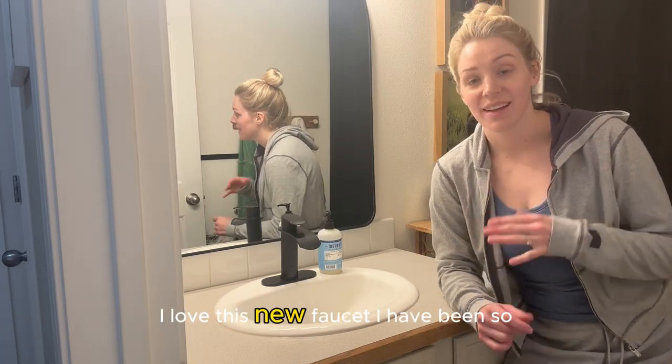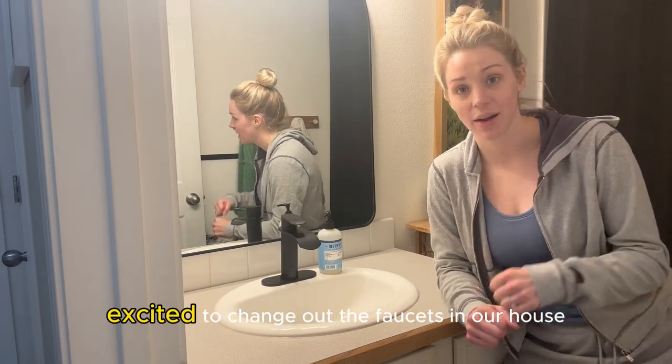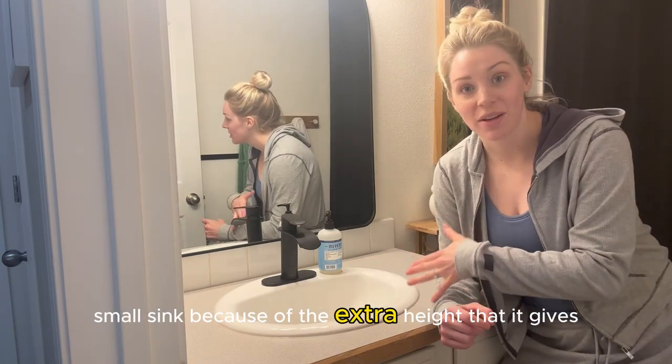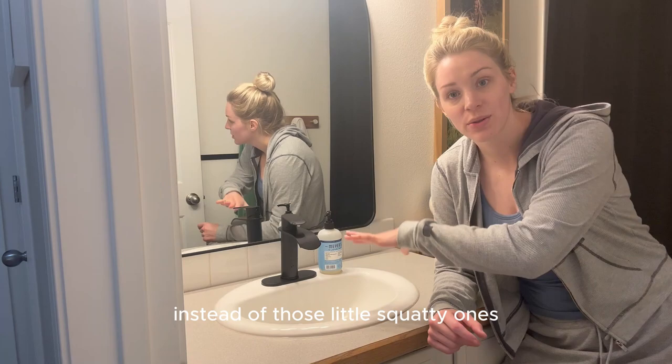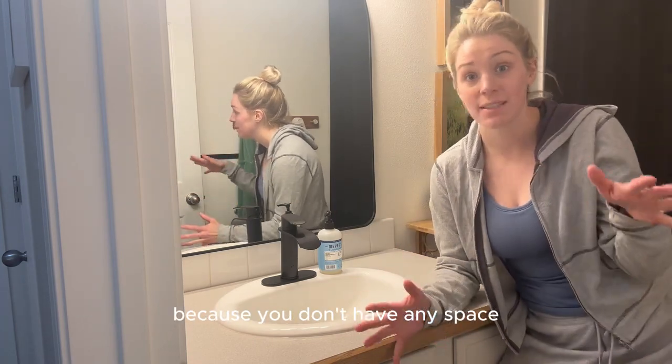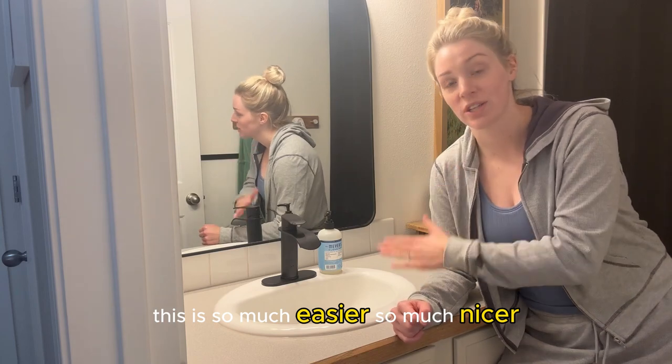I love this new faucet. I have been so excited to change out the faucets in our house because it makes such a difference. This has given us so much more space to use our little small sink because of the extra height that it gives, instead of those little squatty ones where you have to try to get your hands under there and washing your face and it's running down your hands because you don't have any space. This is so much easier, so much nicer.